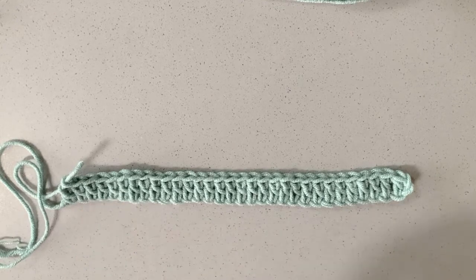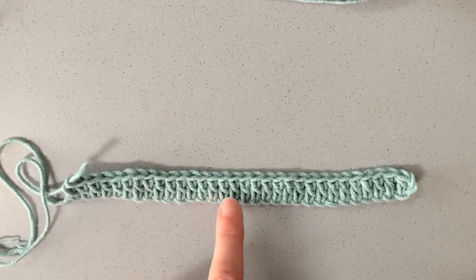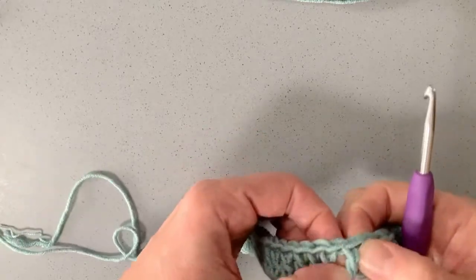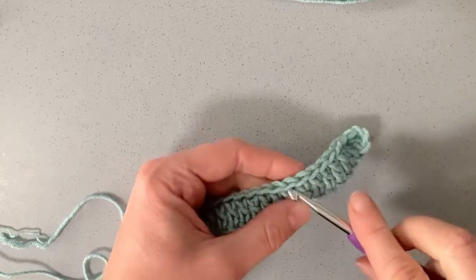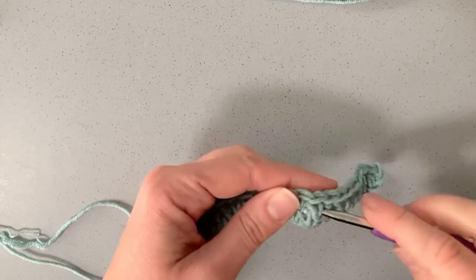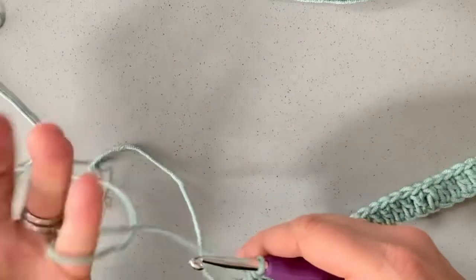Now I've got my 32 double crochets. We're going to work around the stem or post of these stitches. The stem or post is the height of the stitch — where you may be more used to working into the top of the stitch, we're going to work around the stem. We've got to make two chains first.